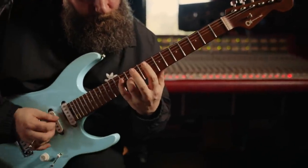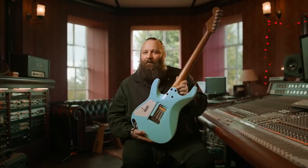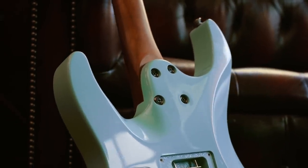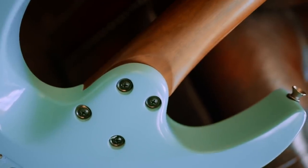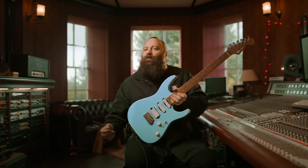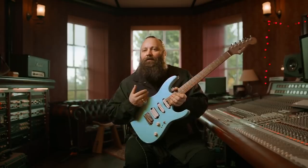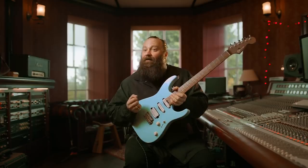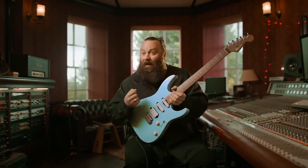Turning the guitar over, this is a fantastic addition as well, which is the shredder's heel — it almost makes it like there's nothing there. What I would really like for people to experience is when they walk into a guitar store, see my signature guitar hanging up on the wall, and feel as inspired as I do when I play the instrument.